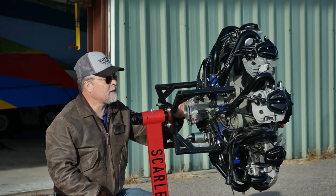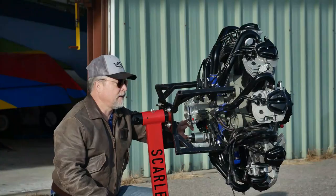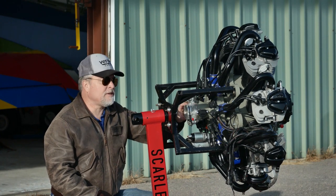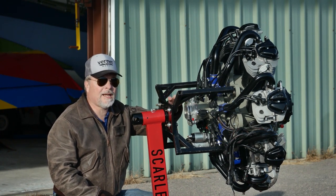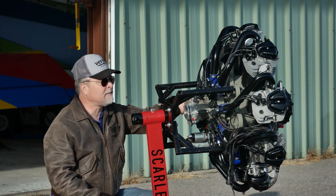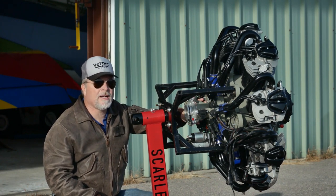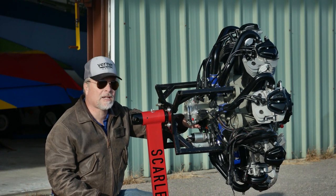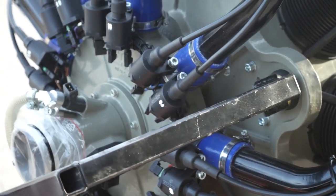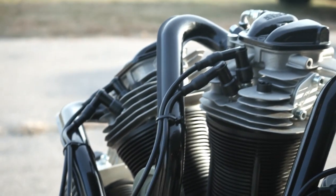The fuel injection system is a throttle body. You have two main injectors, and also a third injector — that's for a manual push button, kind of like a primer. Air comes in through a filter, goes into the throttle body, and the fuel gets sprayed in behind the butterfly. Then it goes into this housing — this is a mixing blower at a 1.3 to 1 ratio, providing actual positive boost. The blower also serves to mix the air-fuel mixture properly after it's been injected.